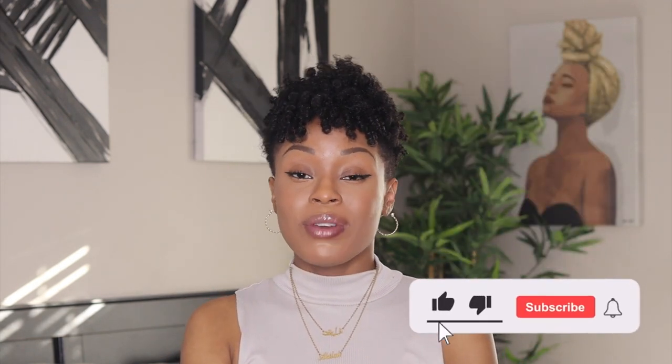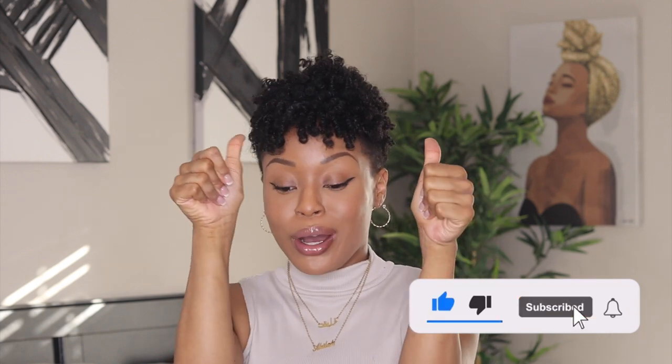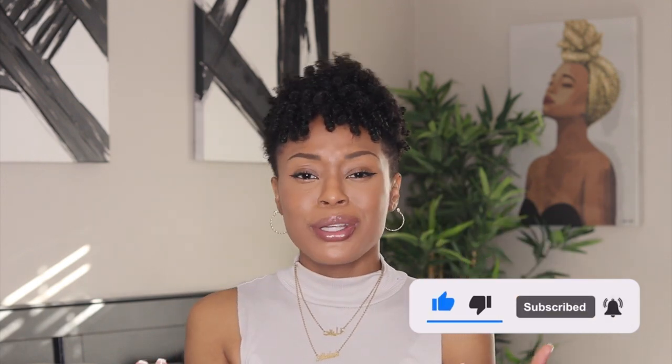I'll definitely link everything I use down below in the description. If you'd like to see more content creator tips or posing tips, be sure to follow me on Instagram and TikTok. I hope you enjoyed this video and found it useful — if so, give it a thumbs up, hit that subscribe button, and become part of my fam. Thank you guys and I'll see y'all in the next one!